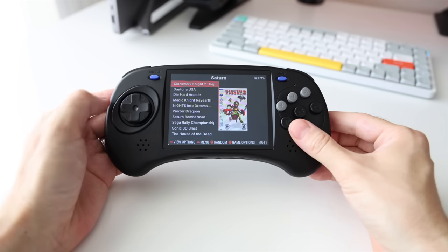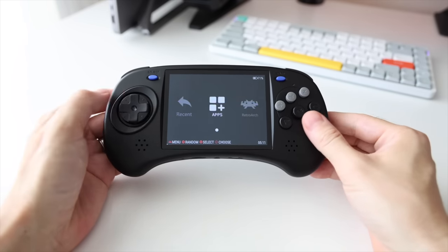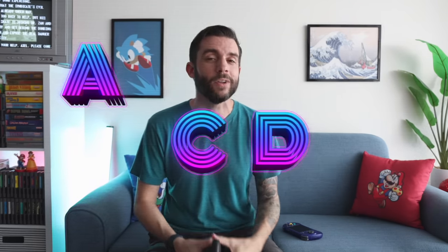It doesn't have any analog sticks, which can cause some problems with more advanced systems. But when it comes to playing classic games, it's going to be an excellent fit. In this video, we're going to pick everything apart and see whether this device is going to be worth buying for your specific use case. We've got a lot of ground to cover, so grab a snack and drink and let's get started.